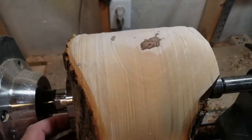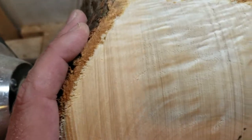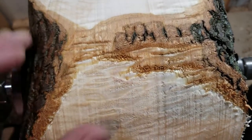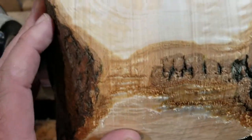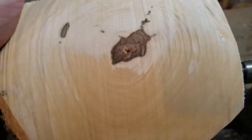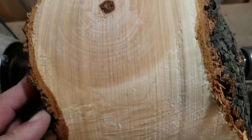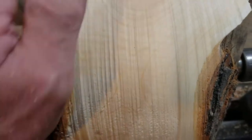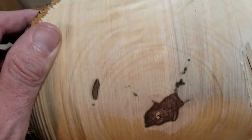Before I do any more turning, I want to show you some of this grain — look at that quilting where the crotch is. It's just stunning. This is going to be a really interesting bowl. I'm going to work on the bottom now, but that grain is really gorgeous.